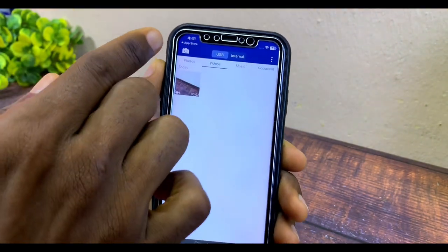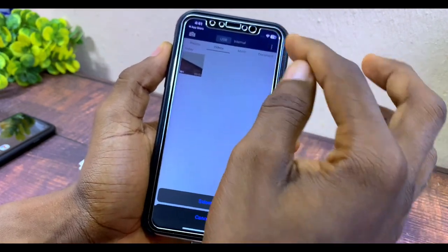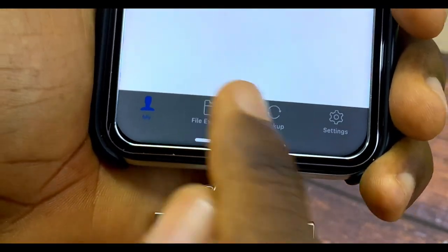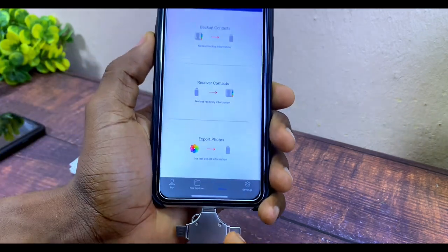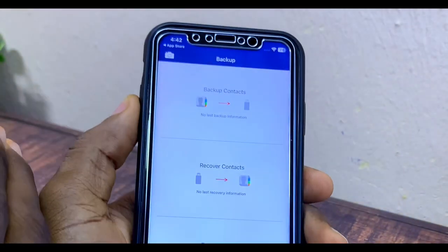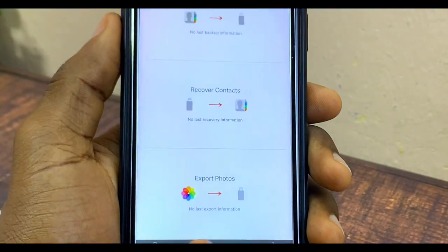The camera option records directly to the flash drive. On the bottom dashboard, there's a File Explorer — that's what you use when connecting via USB to your laptop. There's also a Backup option to back up your contacts all at once, and a Recover option to restore contacts from the flash drive to a new iPhone. There's also an option to export all your photos from your iPhone to the flash drive at once.